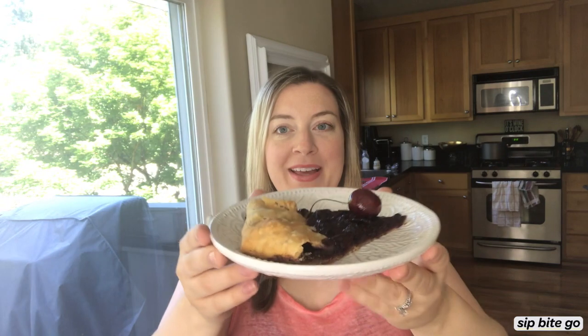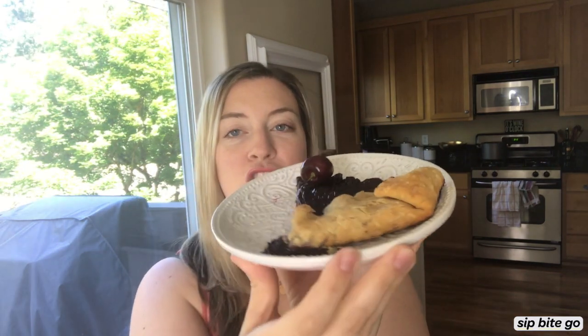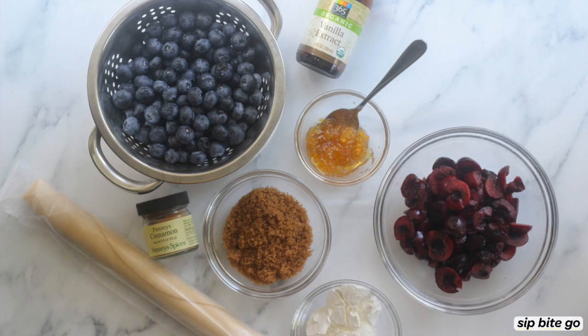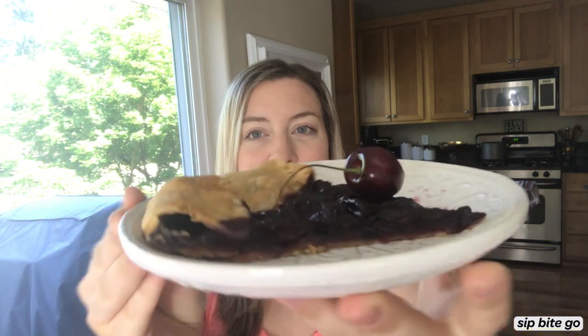Hi, it's Jenna here from Sip Bite Go and today I'm going to show you how to make this super easy cherry and blueberry — I always forget the word, I want to say gazette, but that's like a newspaper — it's a galette with an L first. So this is a cherry and blueberry galette, which in my house is basically the French word for super easy pie that I can make in about 10 or 15 minutes. So I'm going to show you how to make this tasty little item.